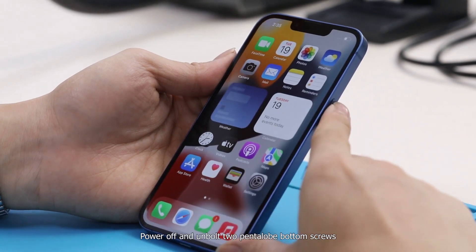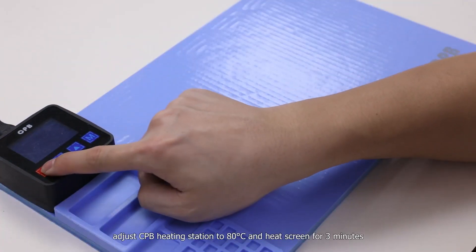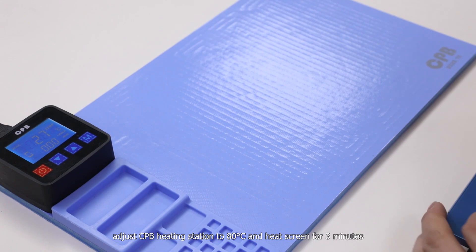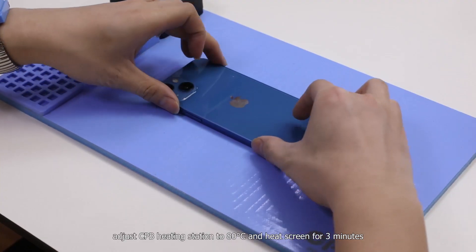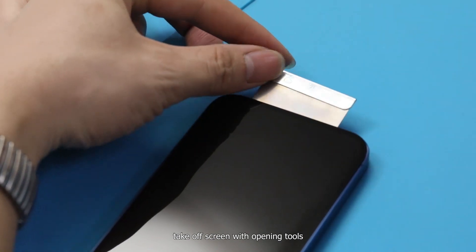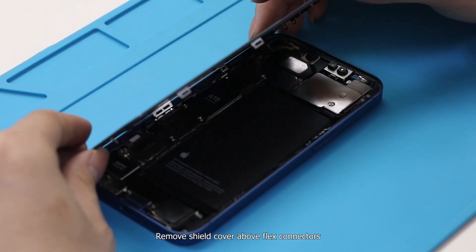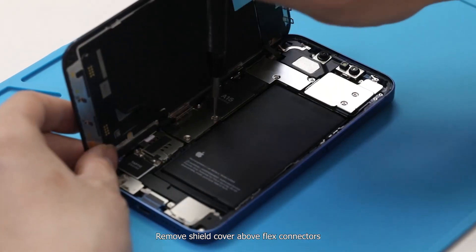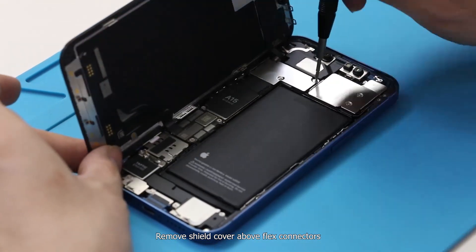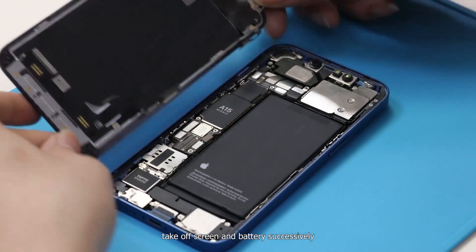Power off and unbolt the two pentalobe bottom screws. Adjust the CPB heating station to 80 degrees Celsius and heat the screen for 3 minutes. Take off the screen with the opening tools, then remove the shield cover above the flex connectors. Take off the screen and battery successively.